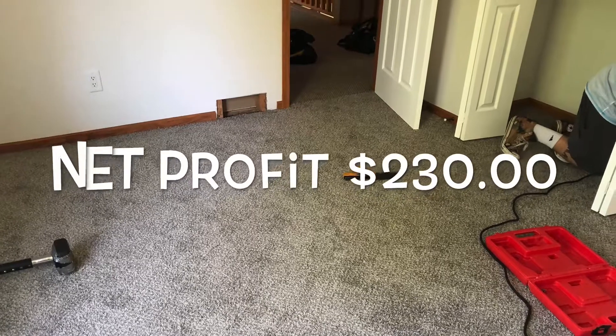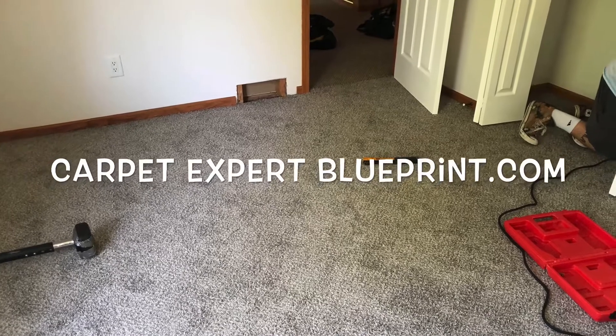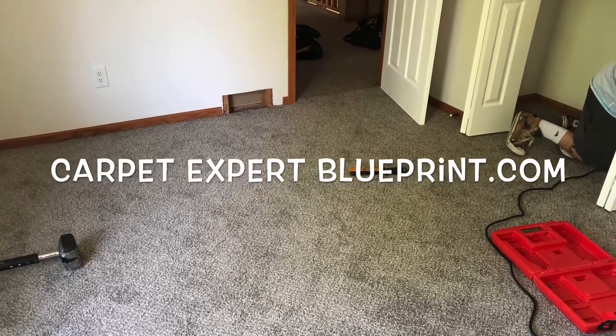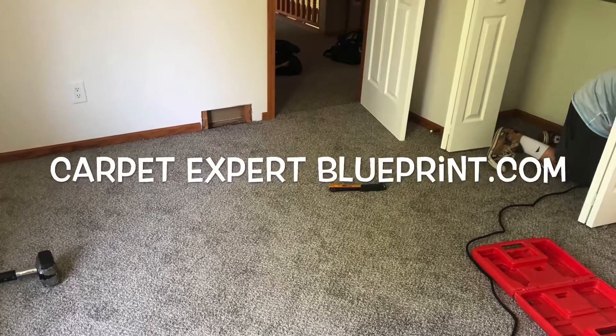So if you are interested in this carpet and flooring game, get over to CarpetExpertBlueprint.com. Get those passive income blueprints. I'm going to be setting you up with all the strategies you need to become profitable and make things really happen. Get that financial freedom you're after. Thank you so much for tuning in, I'll see you in the next video.